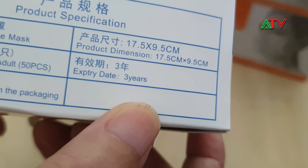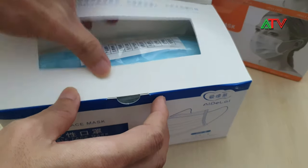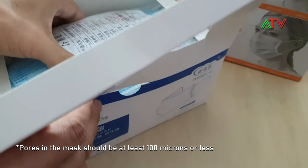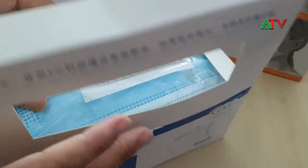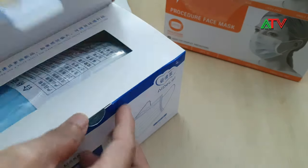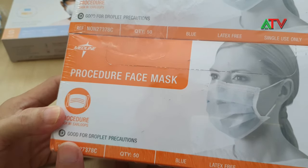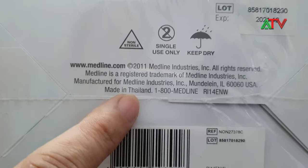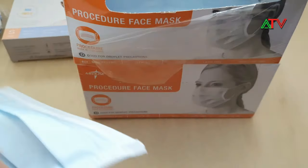The expiry is three years. The most important thing when buying masks is it should be at least 100 microns. This one is almost similar to the other one with the orange packaging. I also have one from Thailand — similar to the China-made face mask, almost the same construction.